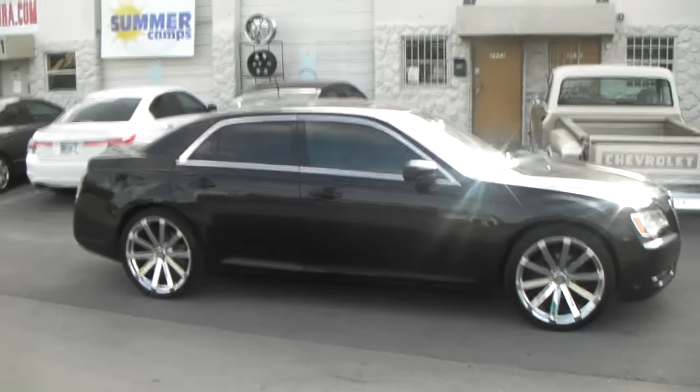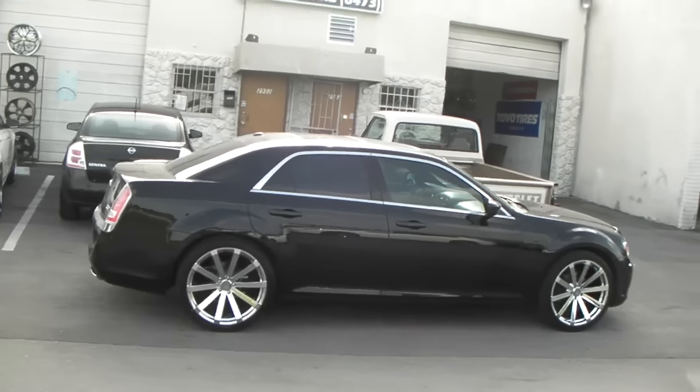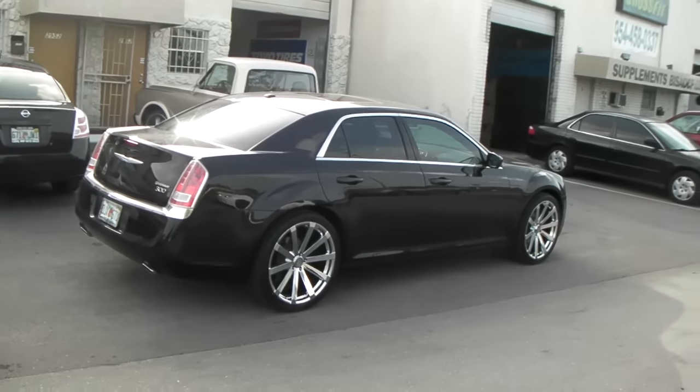On the newer models you do not have to shave the bolt in the front, so you do not have to worry about that like the models before this. Nice looking wheel — looks perfect for this car, very similar to the original stock rim that came on it.